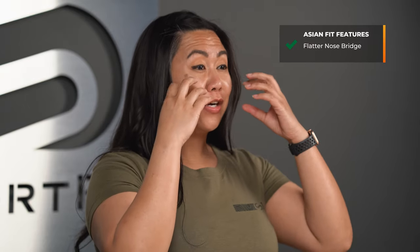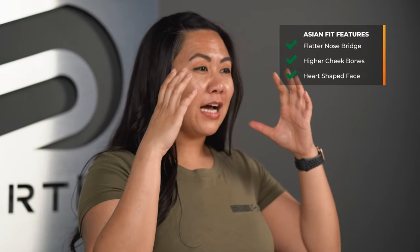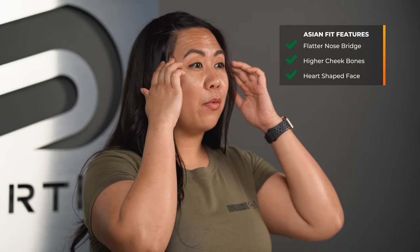So to start off, what is Asian fit? Asian fit is a term that's widely used in the eyewear industry to describe frames that are specifically geared towards those with facial features that are common in Asian countries — things like a flatter nose bridge, higher cheekbones, and even an exaggerated kind of heart-shaped face where the temples are a little bit wider and the jaw is a little bit narrower.